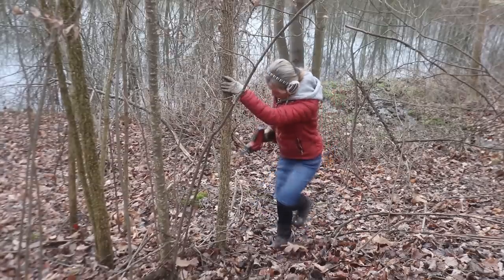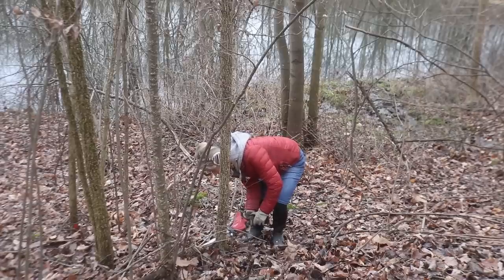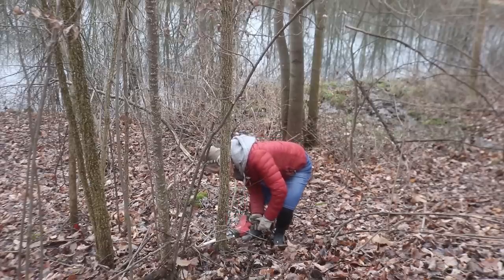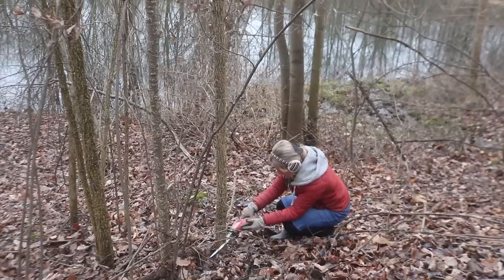I'm normally pretty anti with cutting down trees, but I need some candle holders. We have plenty of these little trees down here by the pond so I'm gonna cut one of them down. This one even looks kind of dead — it doesn't look the healthiest — so maybe I'm just doing it a favor. I'll tell myself that.